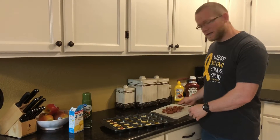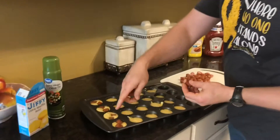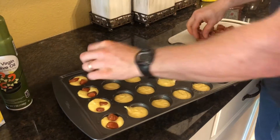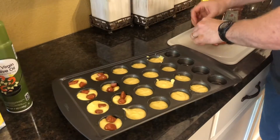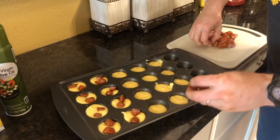Meanwhile, my sous chef Miss Megan was cutting up some of these little smokies to make small pieces, and you can see we've already put some of them in here. It's real easy — you just take these and poke them into your corn muffin mix, one or two, however you want to do it. I'll keep up with this and then we'll put it in the oven shortly.